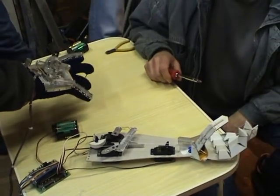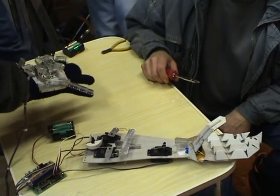The only one that's the right way round is the little finger — this one's the opposite way round.